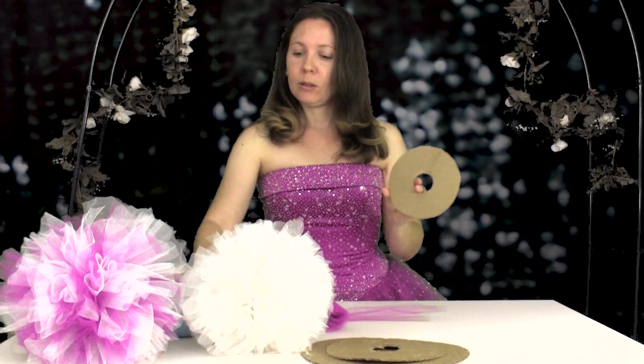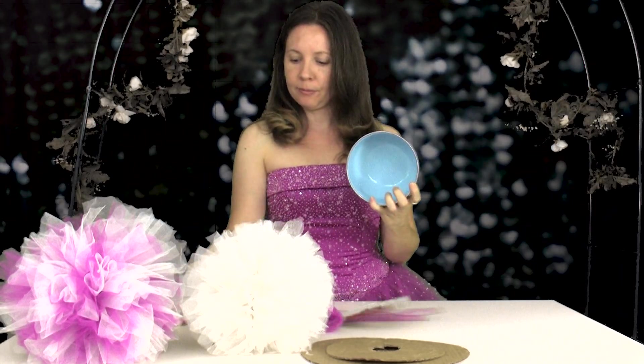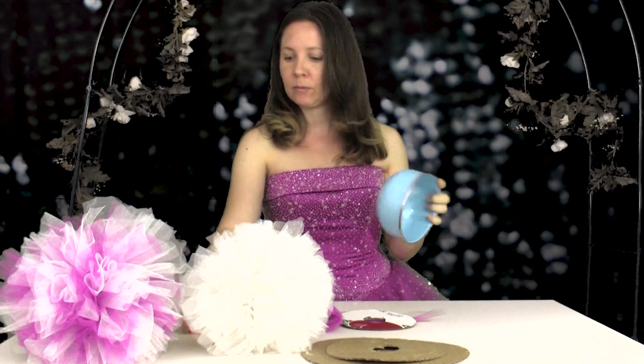Begin by taking a piece of cardboard. The thinner the cardboard, the easier to cut. Trace it using your bowl and cap. You'll end up with something like this.